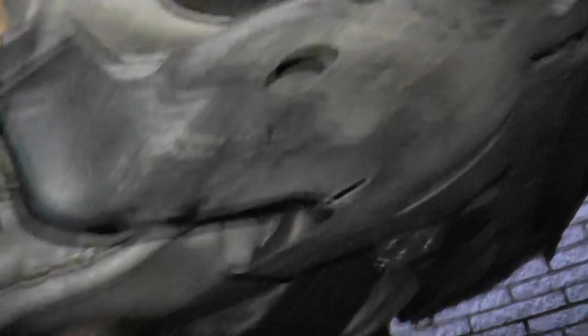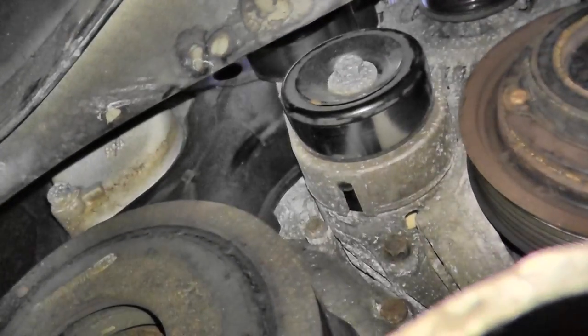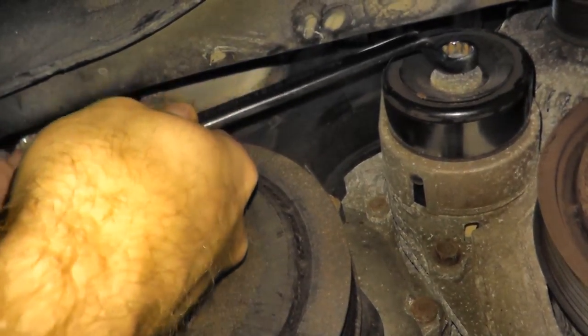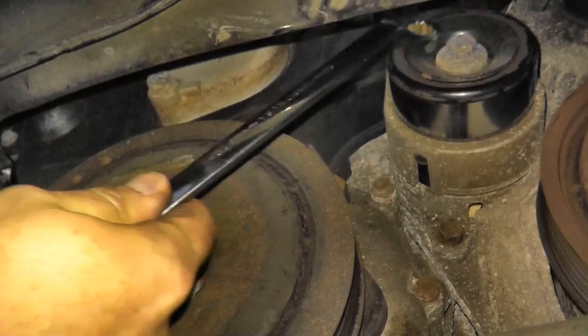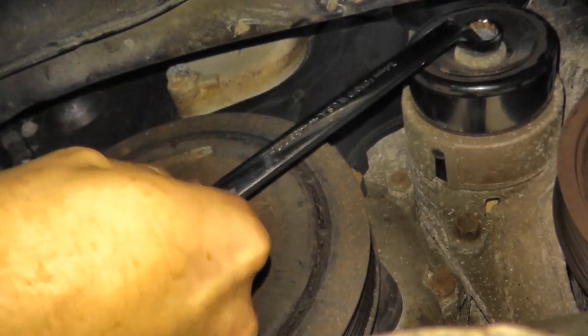To give yourself more working room, just jack up the vehicle and place a jack stand underneath. Once you remove the clips — in this case I just removed the passenger side — we have clear access. We have one bolt right there, a second right here, and then we can remove this from the vehicle. The tire is right here, so if it's in the way you can remove it, but I think we'll be okay. The first bolt I'm going to remove is the larger one — this is a 14 millimeter. The room is very tight, but let's go.